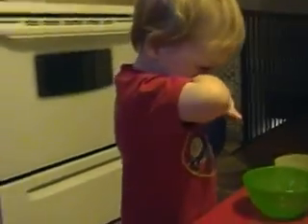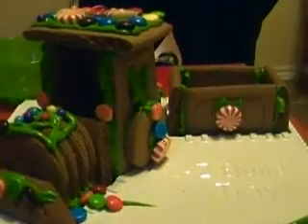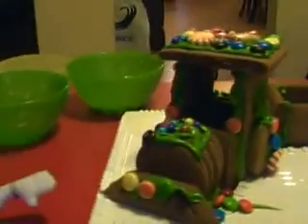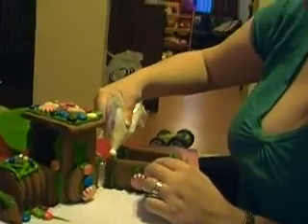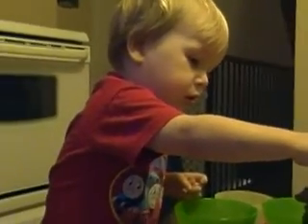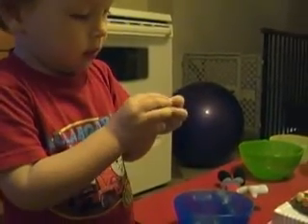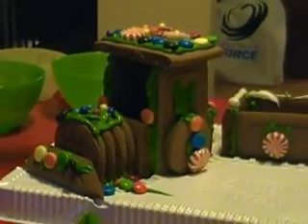Yeah, did we build the train, Mackie? Yeah! Can you put more on top? We can put some in this too. Look over here. Yeah, you can put it there too. It's the most beautiful gingerbread train ever, don't you think, bud?